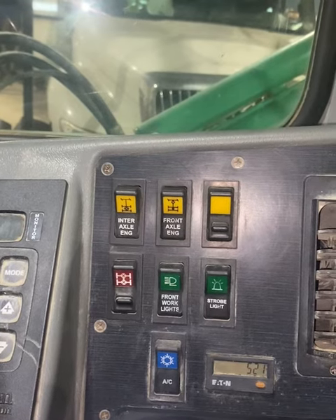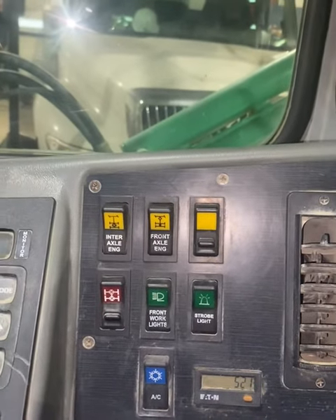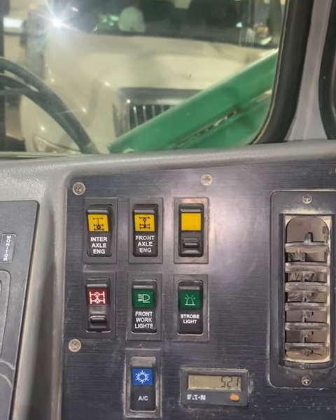For maximum traction and or pulling power, you can engage low range. Use minimally and only for off-road use. It automatically engages the front axles as well.